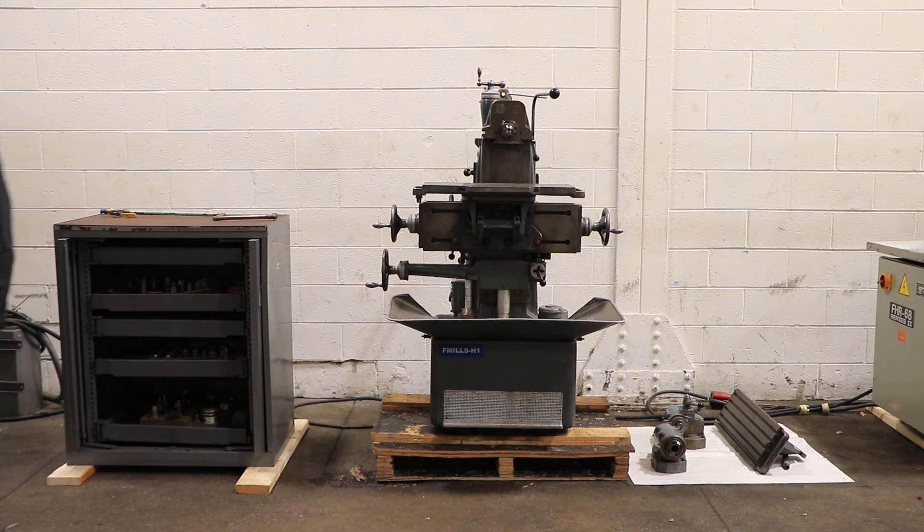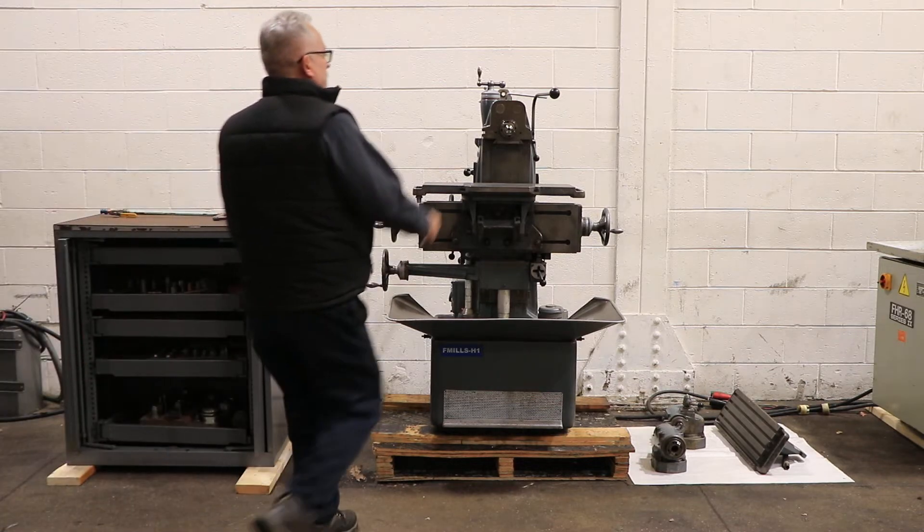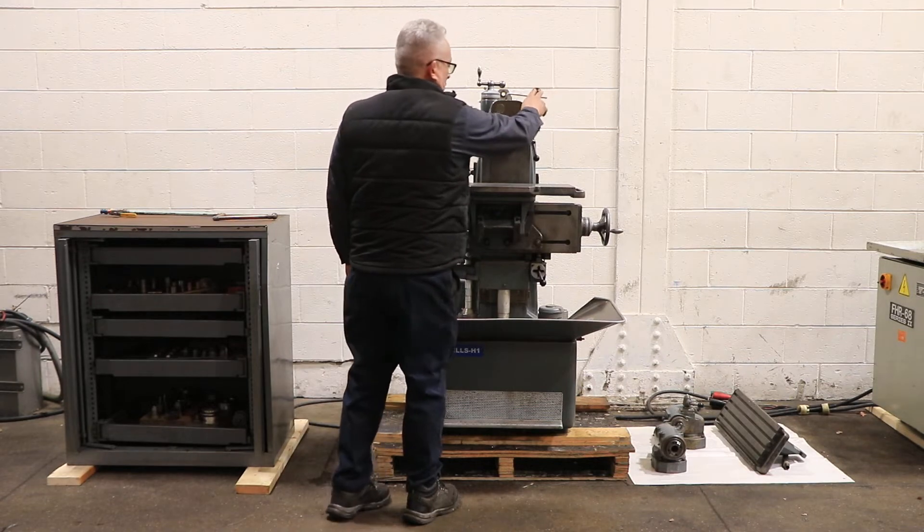We have a Shoblin Universal Horizontal and Vertical Milling Machine Model 13, serial number 121471. This machine is kind of neat. We're going to run it for you. The machine right now has a universal table attachment, and it also has a plain table.